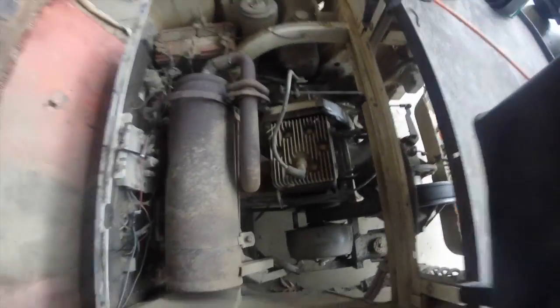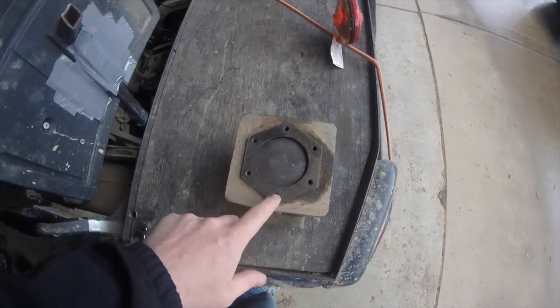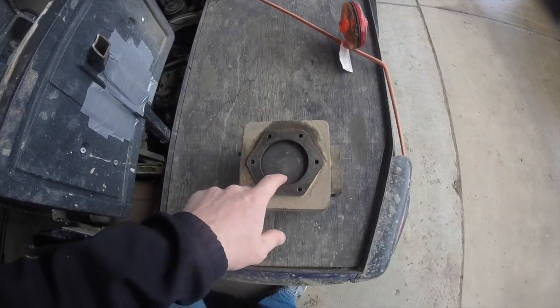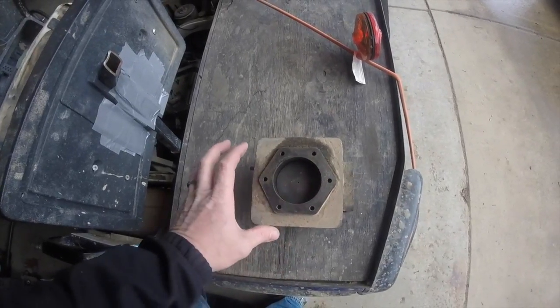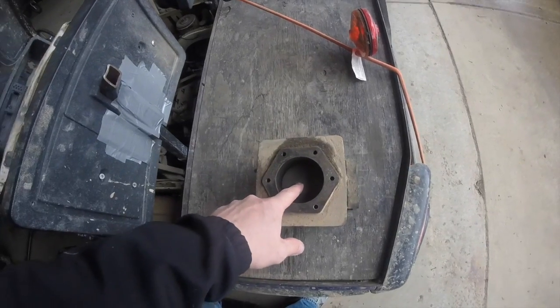Once you've got that head removed, you'll expose the top. These are the six bolts you just took off on the top. This is your piston right here, so your head will be off and you'll be ready for your next step.